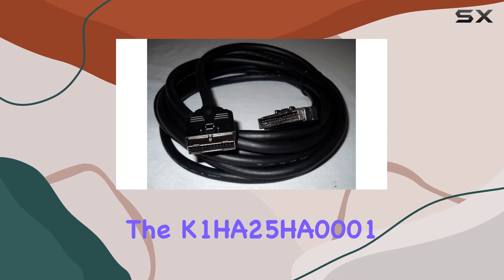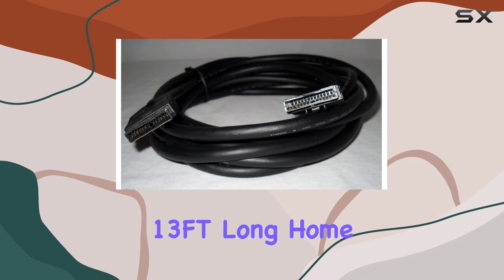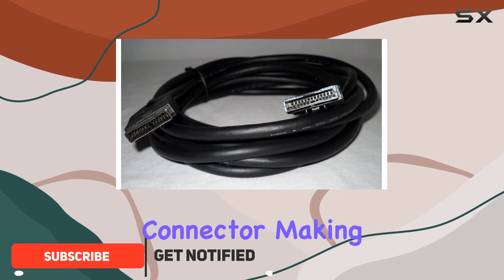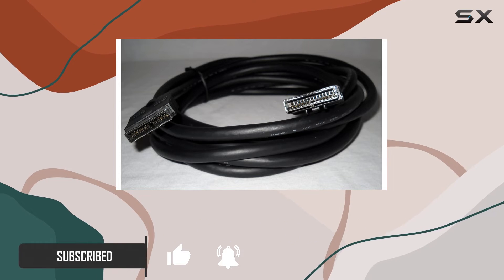Today, we're diving into the K1HA25HA0001 13-feet-long home theater system subwoofer cable. This sleek black cable boasts a male-to-male connector, making it an essential link between your powered subwoofer and receiver at an impressive length of 13 feet.